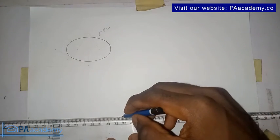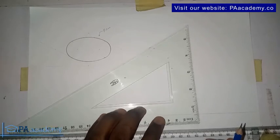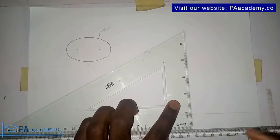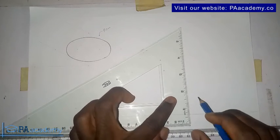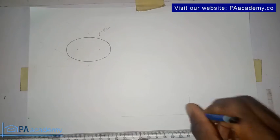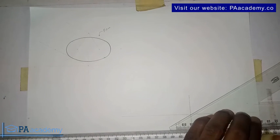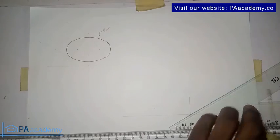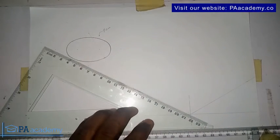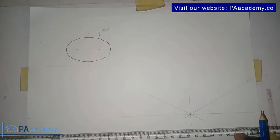Let me draw my horizontal line, then I bring in my set square. Make sure your set square is sitting properly on your T-square, and then draw your vertical line. You'll notice the point of intersection. Then you draw your 30-degree lines — one on each side. For this you won't be needing a protractor at all.